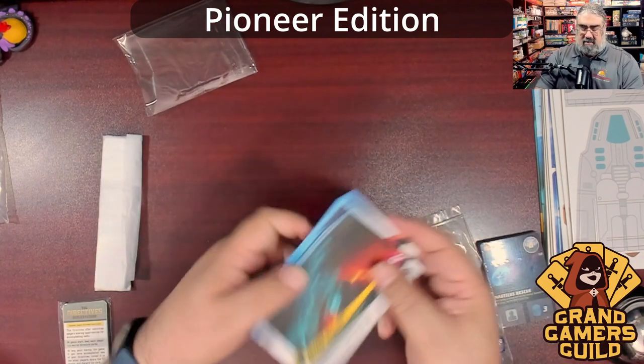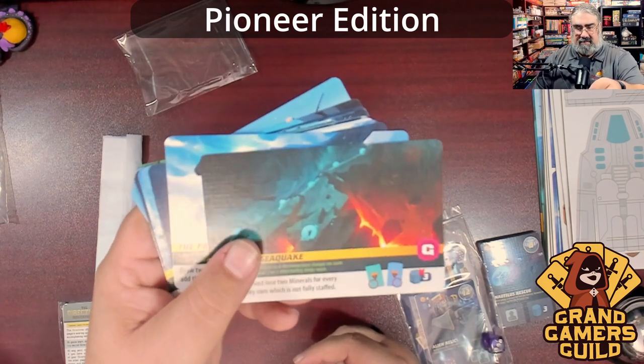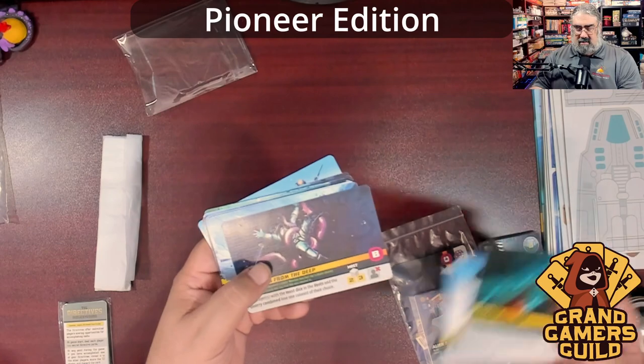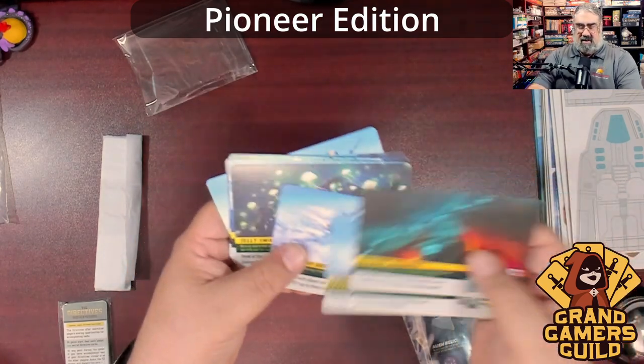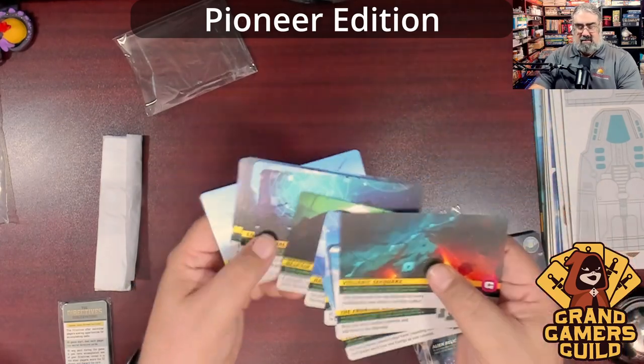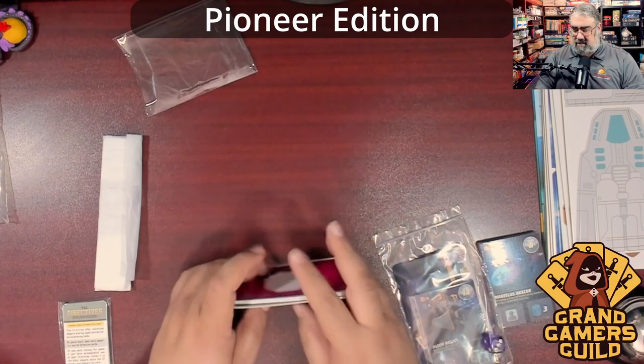I dig the art — it's very striking. And there's a nice linen finish on these cards too, really nice. Each event card shows which play phase it goes off in — I love that detail. There are a whole bunch of them but you only use some each game.